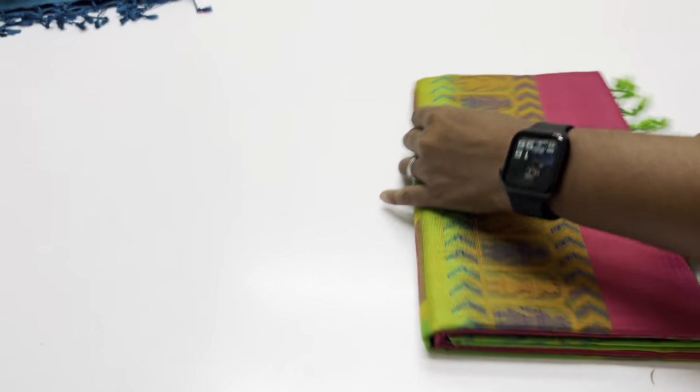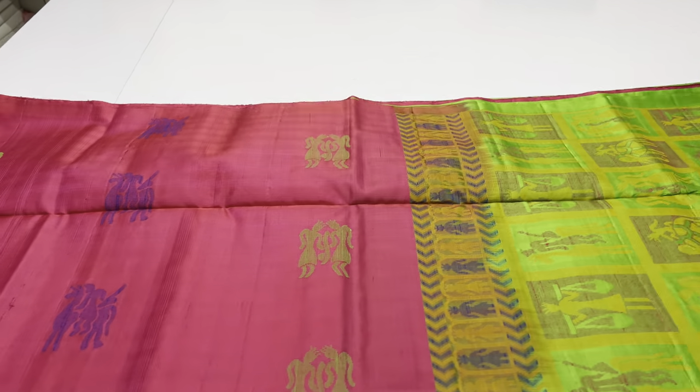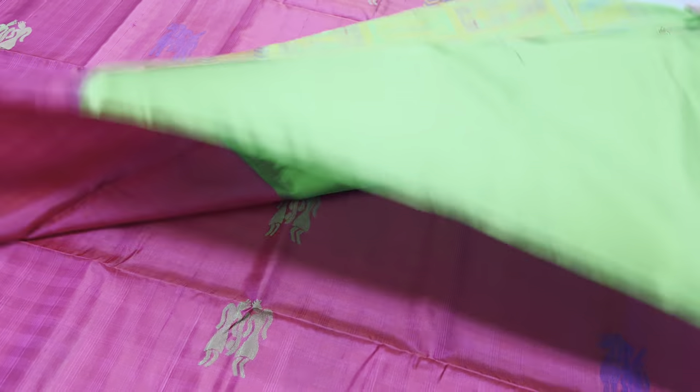Next Saree, code 290 variant, body portion magenta color, pallone blouse, green color. Customer Saree, Saree code 291, magenta with green shade.